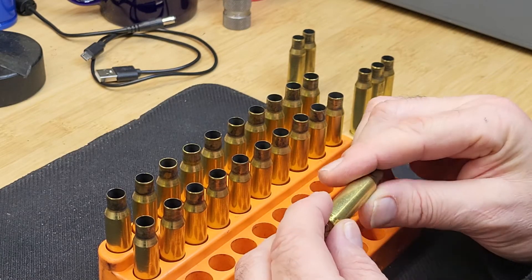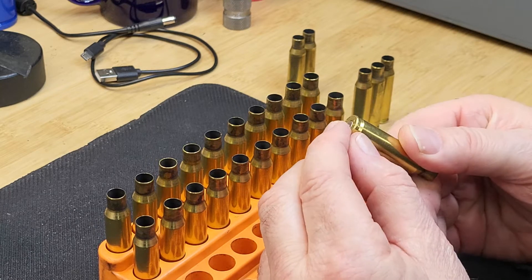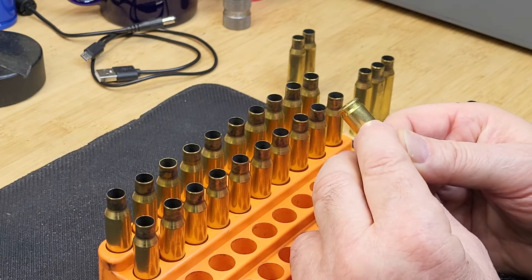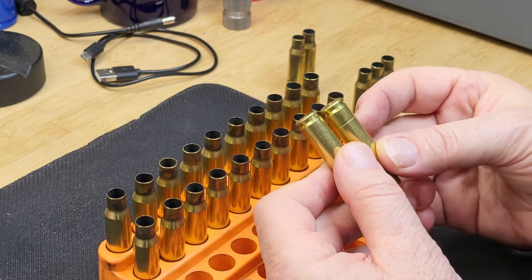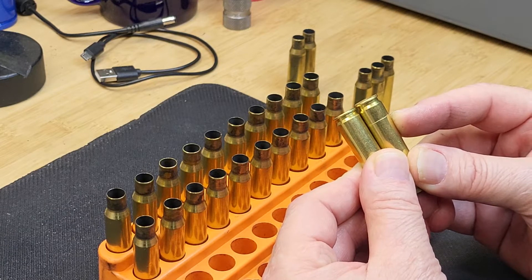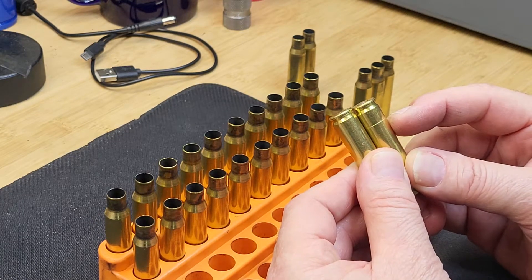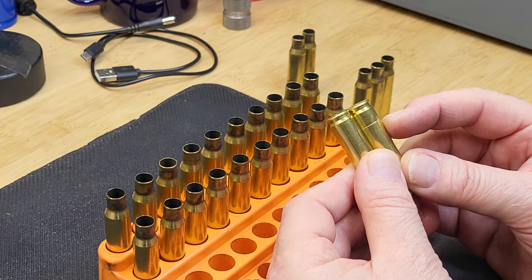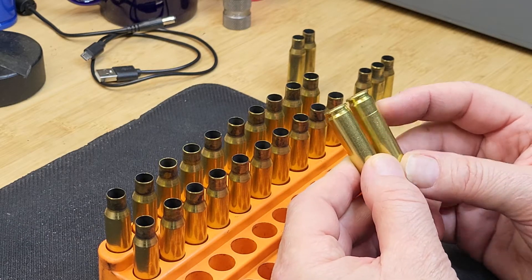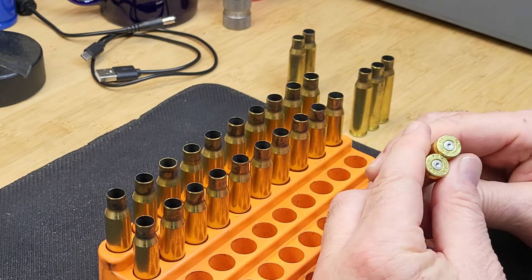For example, this is an LC .308 case, and if we look at this area here, there is no ring of death — a short hairline mark you can see on this one, which indicates the case is basically toasted and case separation is imminent. I'll show you one where separation has actually happened, and a split case neck in a second. Both are ADI cases, with the same charge, shot with the same rifle.